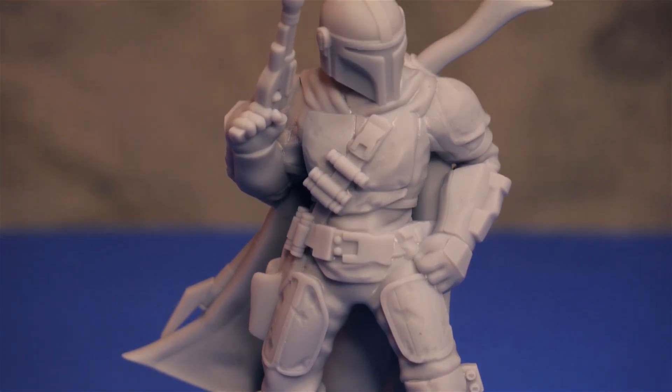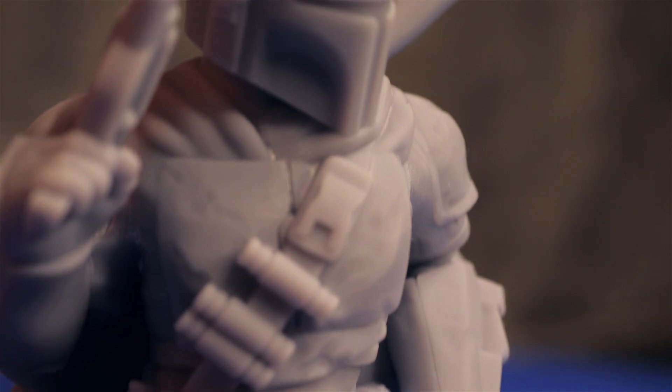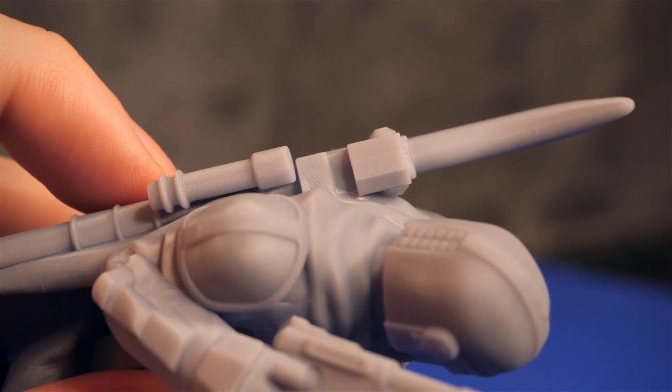The results speak for themselves. This model printed without any supports, and the printer captured every small detail. Very smooth results that I'm very happy with.